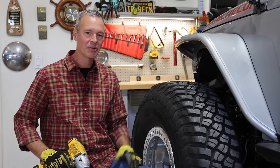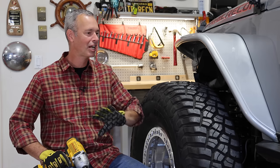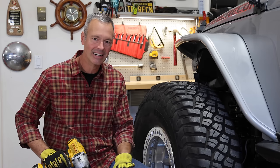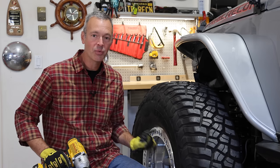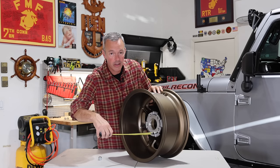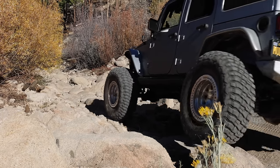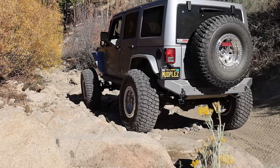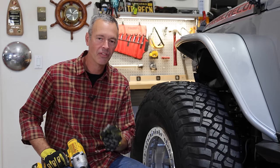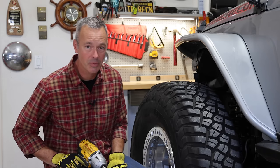Adding a new set of aftermarket wheels to your off-road vehicle is one of the coolest things you can do to transform the look and personalize it. However, if you buy the wheels just for their looks and you don't look at some very important specifications, you could mess up the performance on and off-road of your vehicle. In this video, I'm going to share some important things you need to look at before you buy that set of pretty looking wheels.